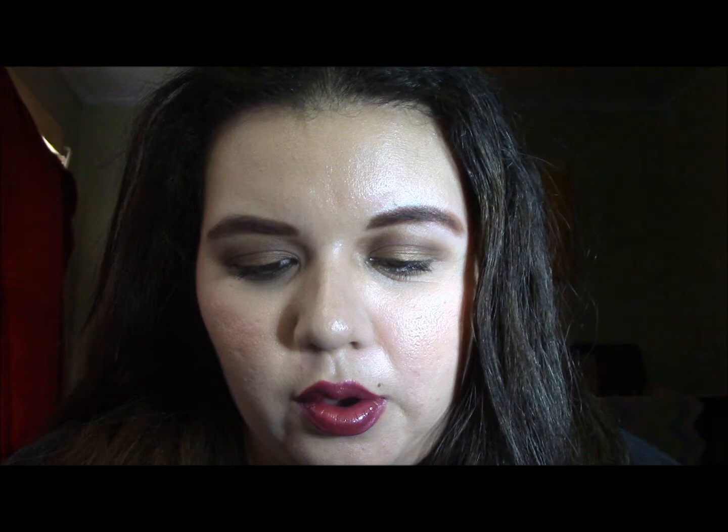I'm just going to swatch the top row on my hand and then come back and show you guys. It is kind of dark in here — it's like wanting to rain outside. Okay, I'm back and I got almost all of them swatched. Let me turn around and show you guys. That is them swatched and I'm going to go from this side to this side.